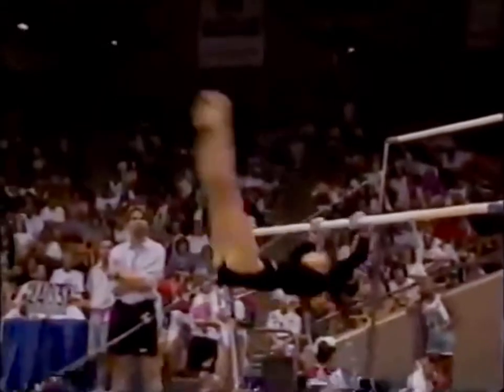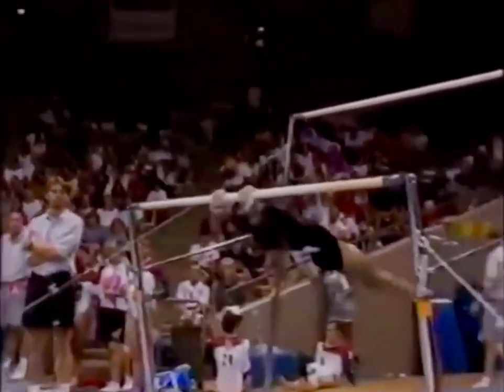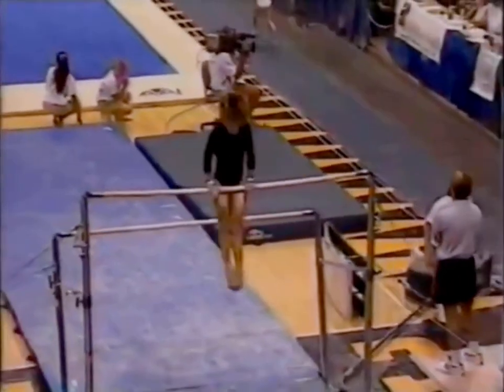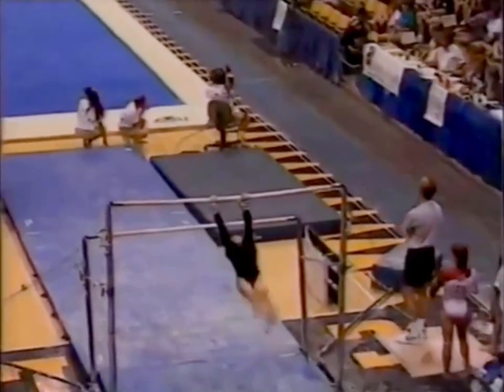Once again, there are four events going on simultaneously. The music that you're hearing is for the floor exercise. Look how straight her arms are. Good form.